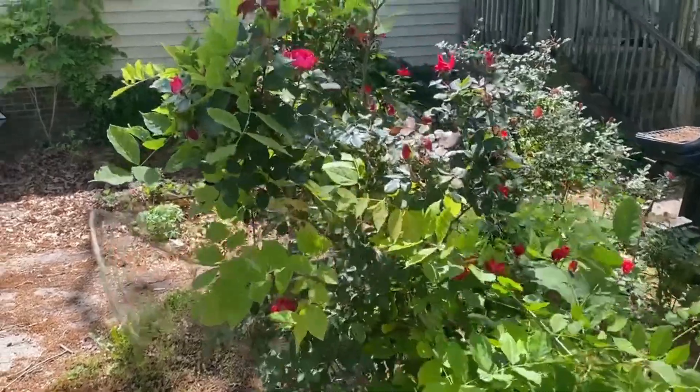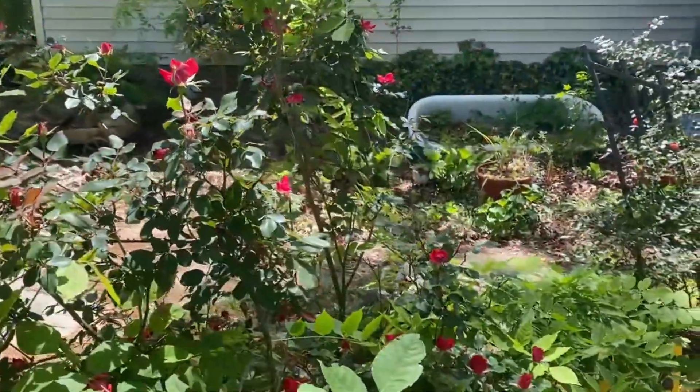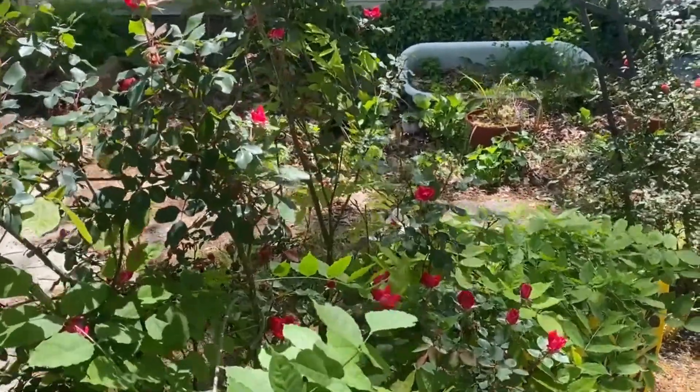You get to see the front yard — it's not very often I show it, but I absolutely love all the stuff that's in bloom. I have a couple of rose bushes in bloom as well, so I just wanted to take the time to show you that while I was moving the chicken feed.